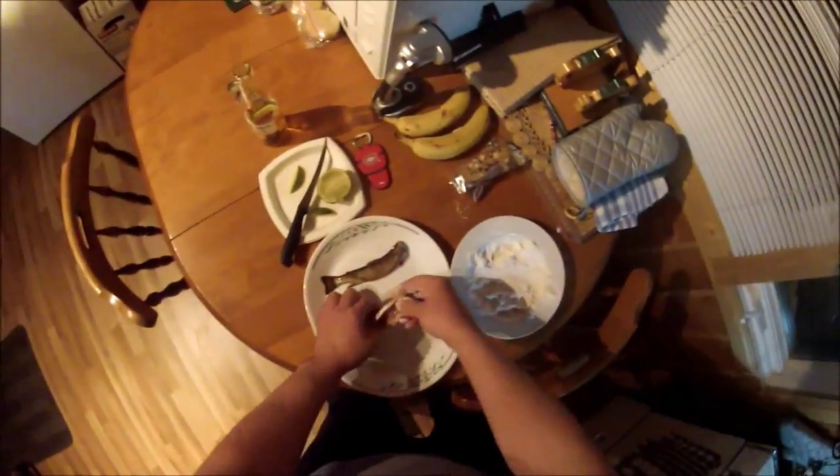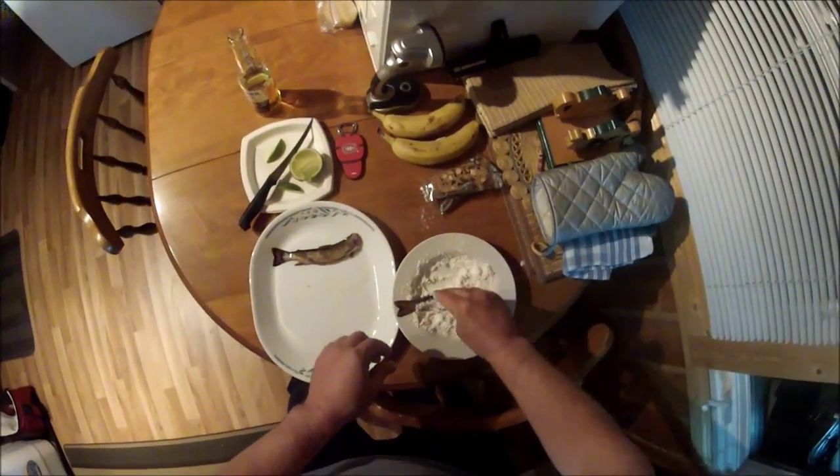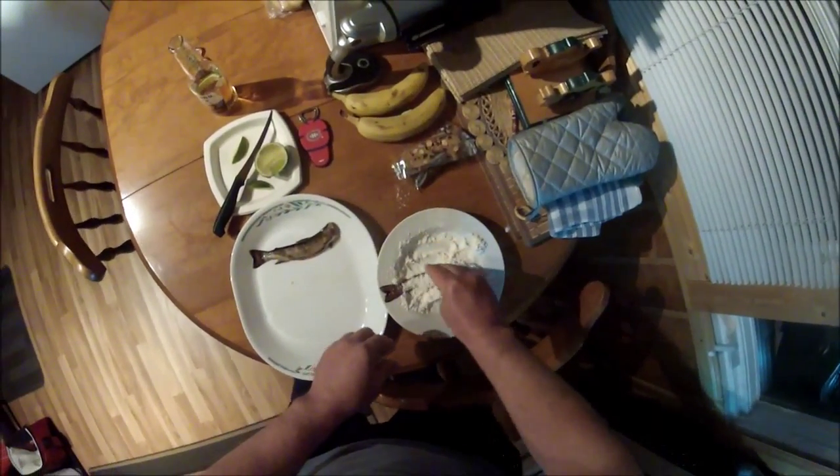These are nice little trout — they're going to be tasty. I haven't had much to eat in a while, so it's going to be good. Sipping on a Corona.